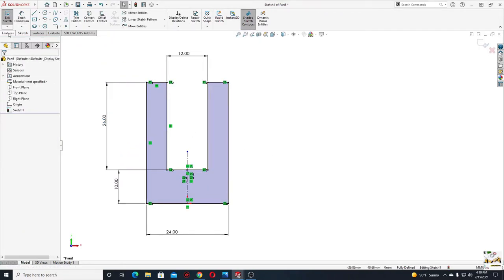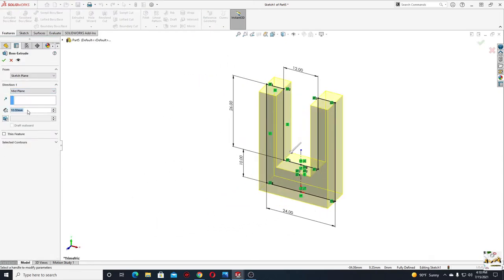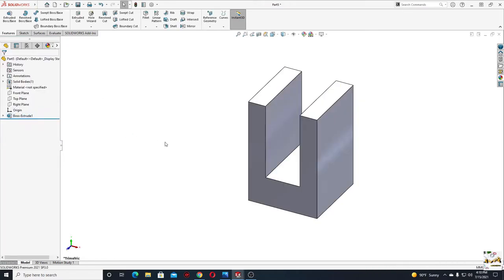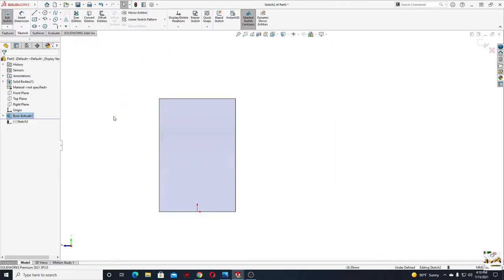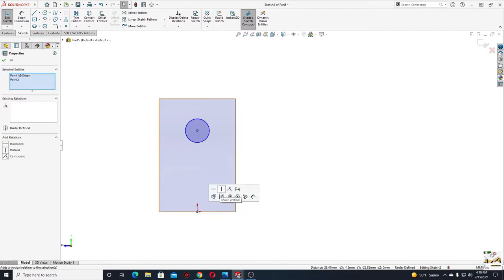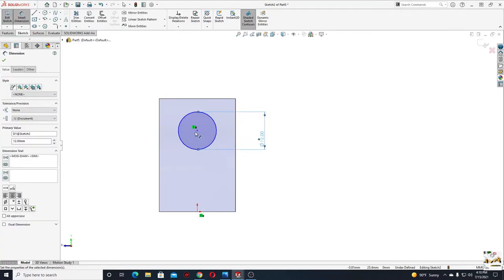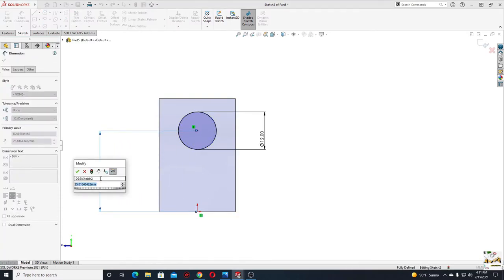Go to Features, use Extruded Boss Base. Instead of Blind, keep Mid Plane, and the length here will be 24. Press OK. Now select this face, open a sketch, and make a circle. Select this point with this point and select Make Vertical. With Smart Dimension, give a diameter of 12 millimeters for this circle, and from this point to this point will be 24.